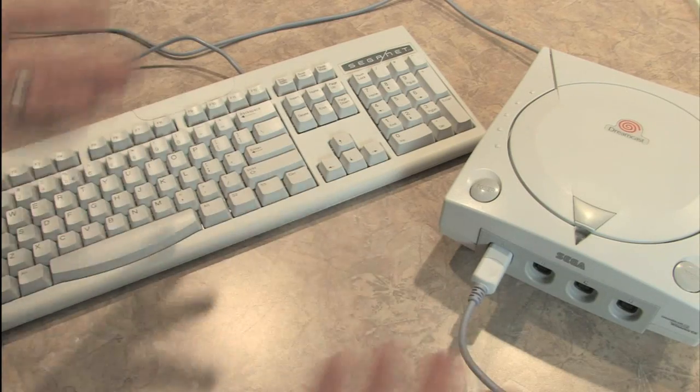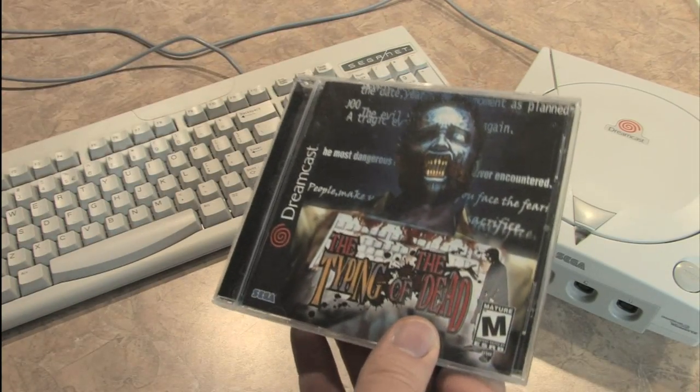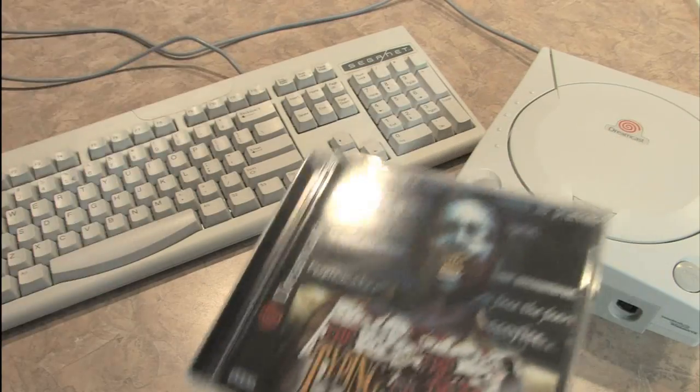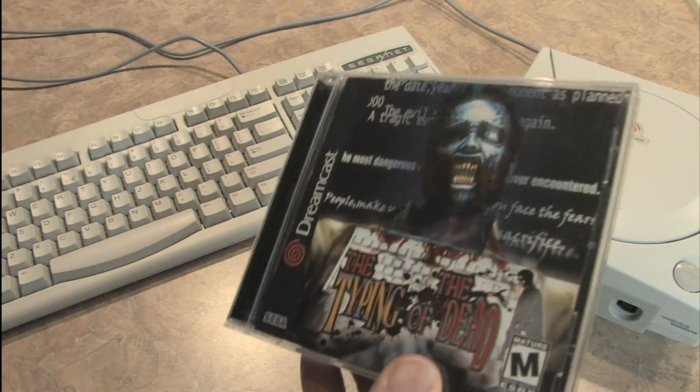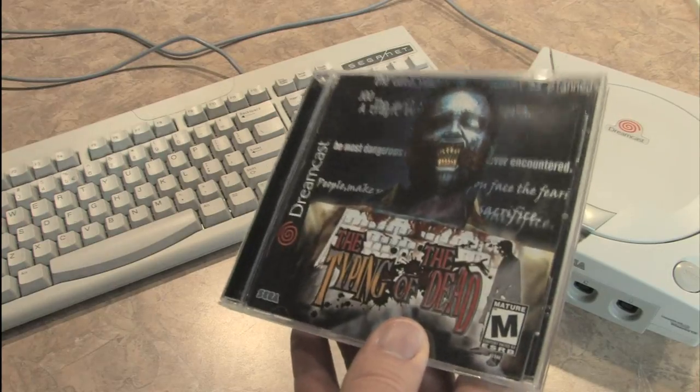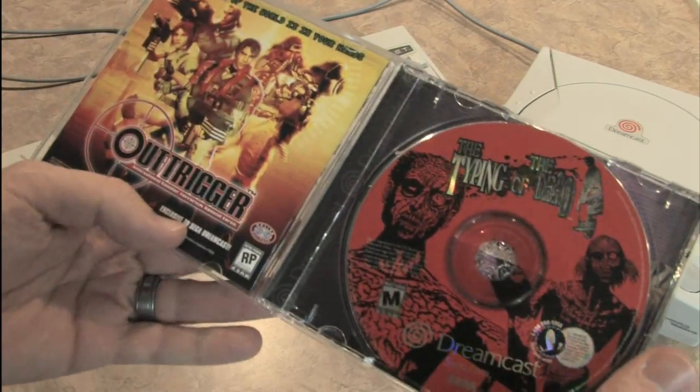You're probably wondering: why the hell do I need a keyboard for my Sega Dreamcast? Well, that's an easy question to answer. The Typing of the Dead — one of the greatest games on the Sega Dreamcast — where you use your SegaNet keyboard to shoot zombies by typing. I'm not making that up. I've reviewed the game. That's one of my favorite games on the Dreamcast.